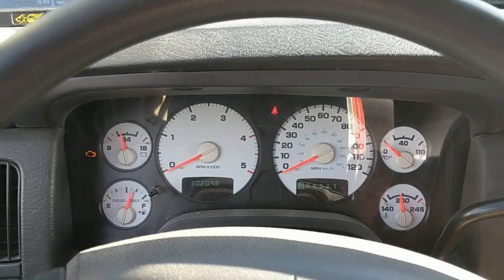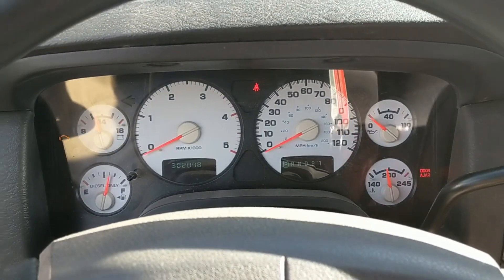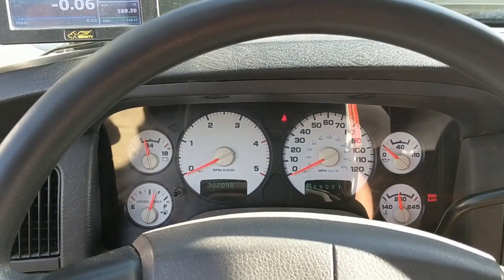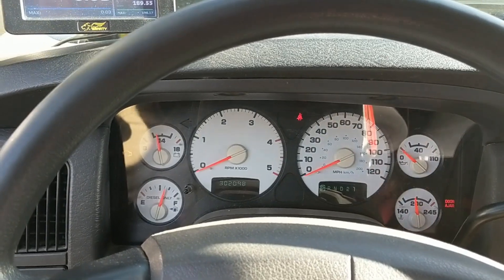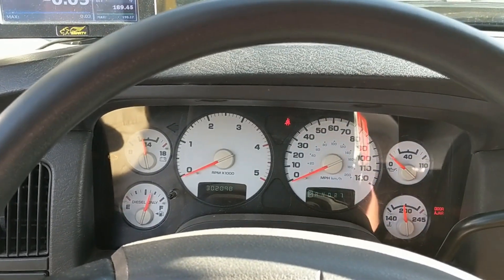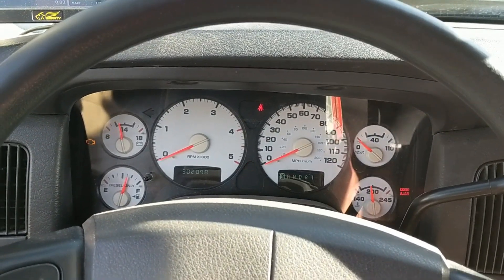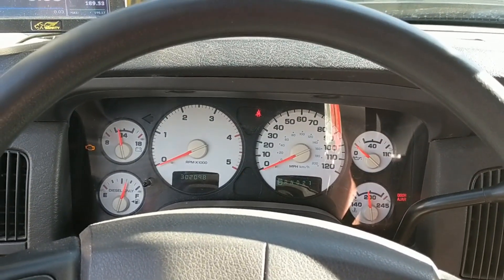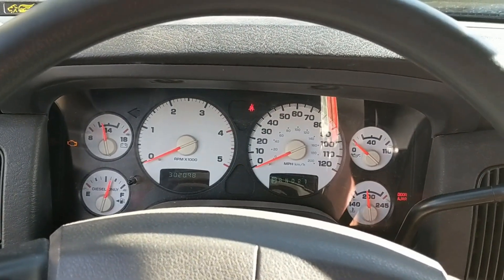That's how Cummins measures engine wear - they don't do it by compression, they do it by cylinder blow-by and a manometer, which measures how far the crankcase pressure can lift a column of water. They have numbers for a good engine, for midlife, and for an engine that's overdue for a rebuild. My numbers were way past overdue.